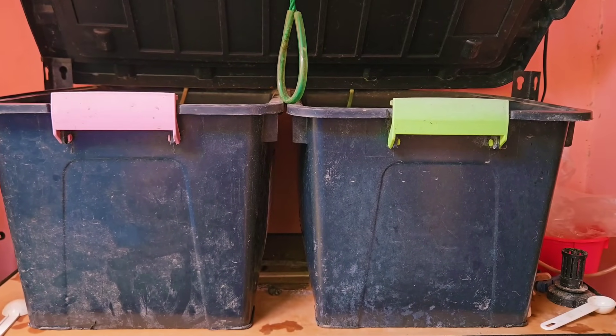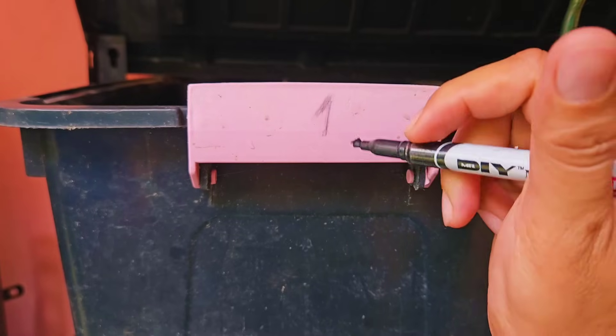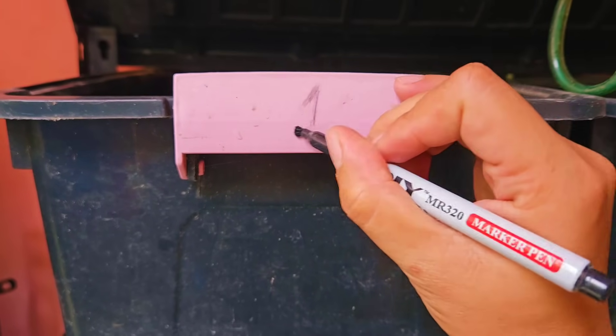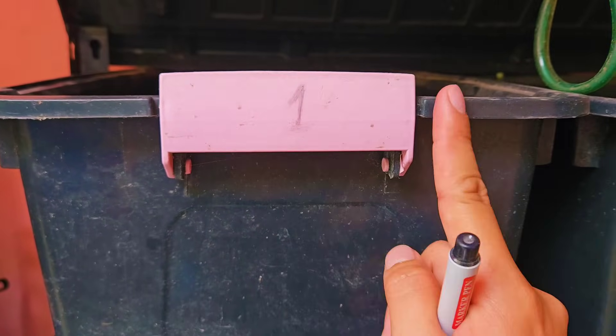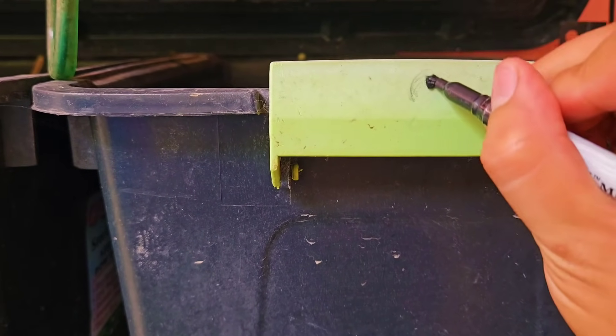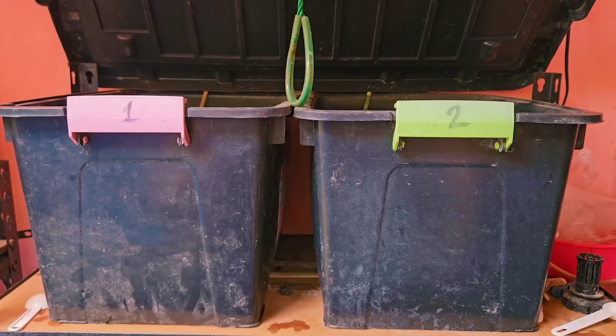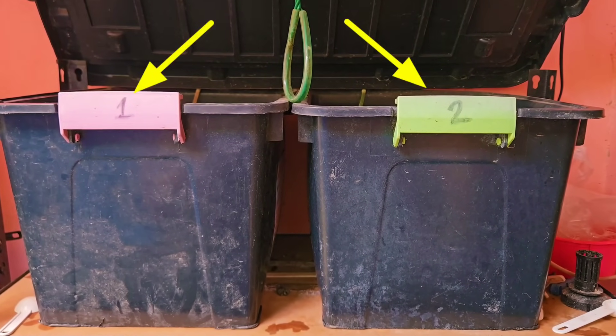This experiment involves raising all the fry with two different foods. So in the first tab, we will mark it as number one, which means all the fry here will be fed with frozen daphnia only. On the other tab, we will mark it as number two, which means all the fry here will be fed with BBS or baby brine shrimps only. So that's the first tab from the left and the second tab on the right.